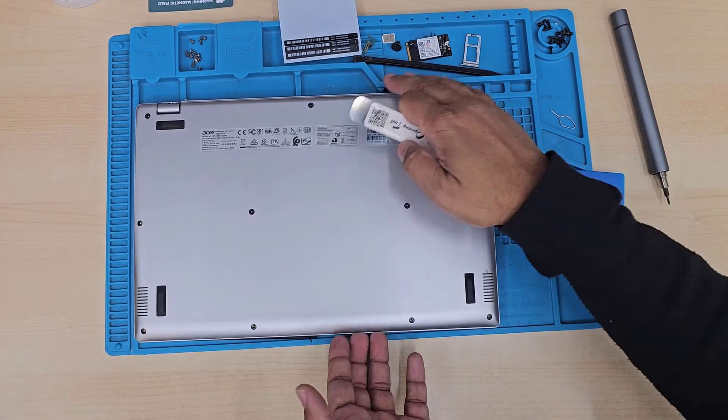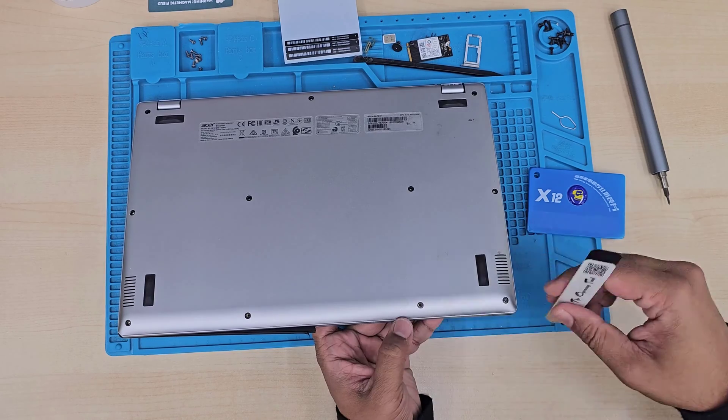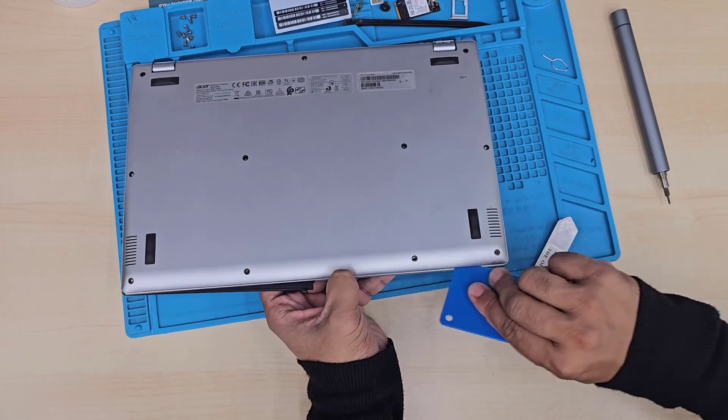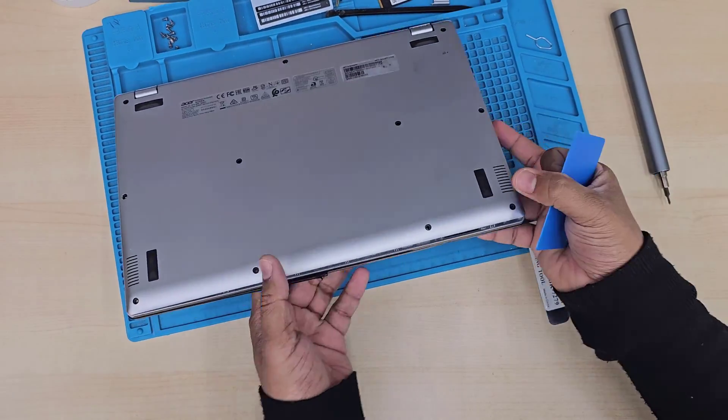It's quite safe because there is no power source. Plus, when you disconnect the actual LCD connector, you would have plenty of room to do that. When you leave the LCD and LCD hinges connected to the actual laptop, it's pretty difficult to pull out.